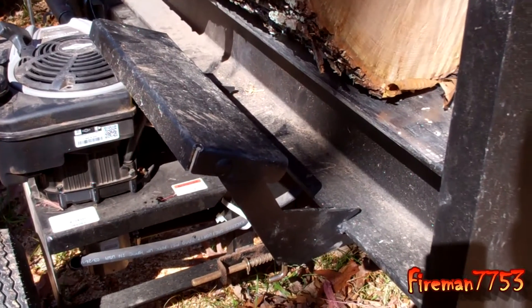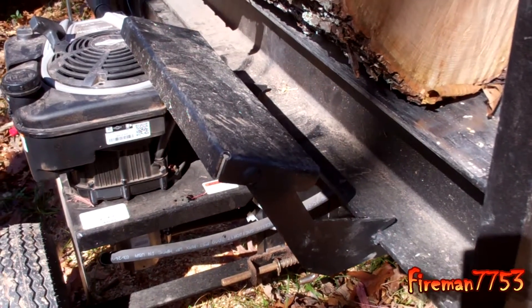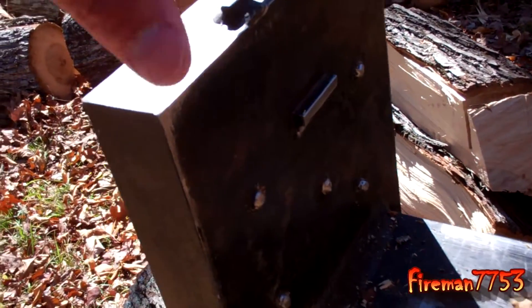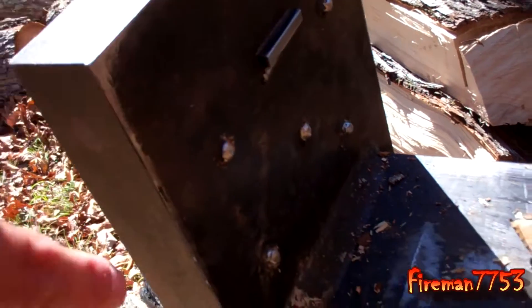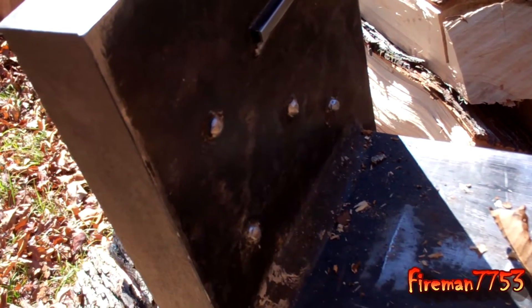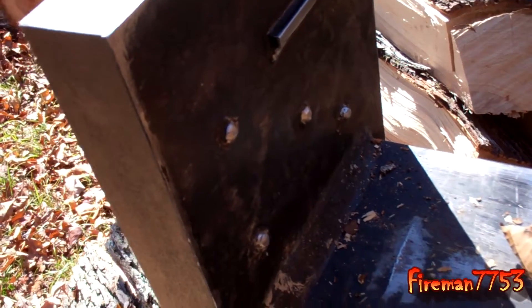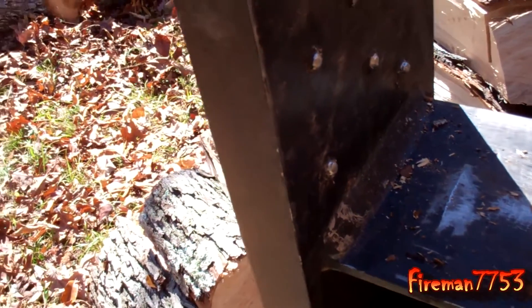Another thing I don't like about this splitter is the little log support pieces here — they're a little bit smaller and more flimsy than some of the other splitters I've used. The last modification I made was adding grip to the bottom plate. The only thing it had for the log to grab onto was just one little piece, so I took my welder and made a couple little pyramid welds in there to give the log something else to grab onto. We had problems with logs that weren't cut perfectly flat wanting to kick out, and that seems to have solved that problem.